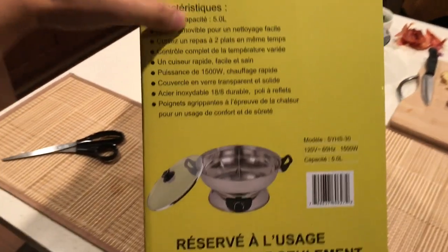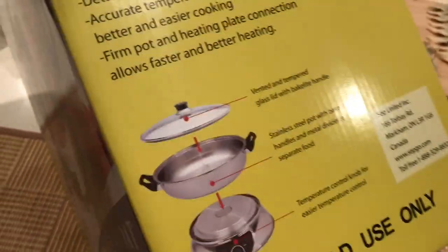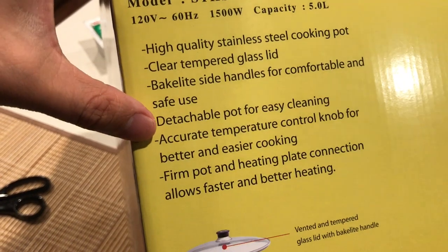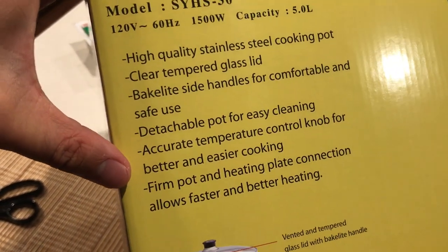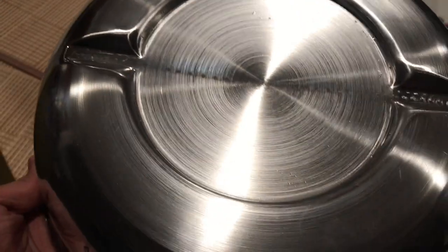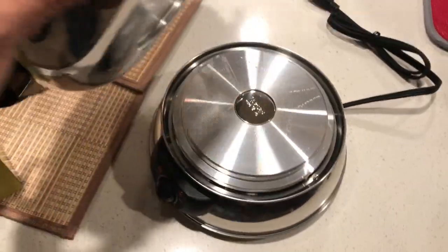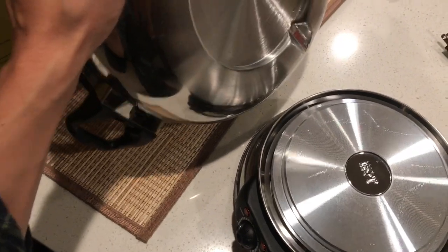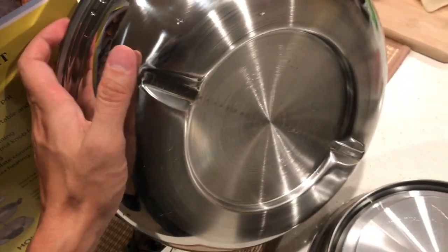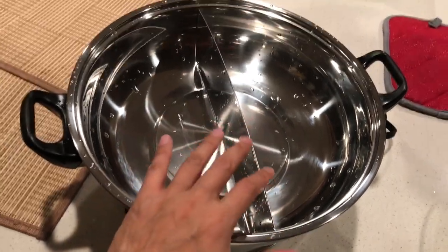The box says: clear tempered glass lid and big side handles for comfortable and safe use, detachable pot for easy cleaning, accurate temperature control for better and easier cooking, and a firm pot and heating plate connection for faster and better heating. You can see it's touching pretty well inside.